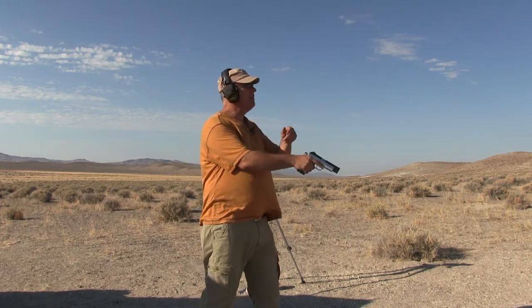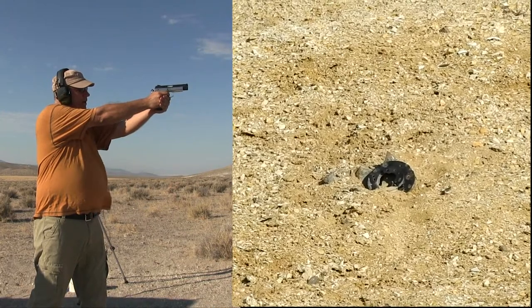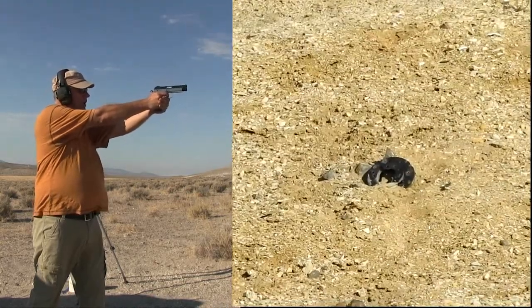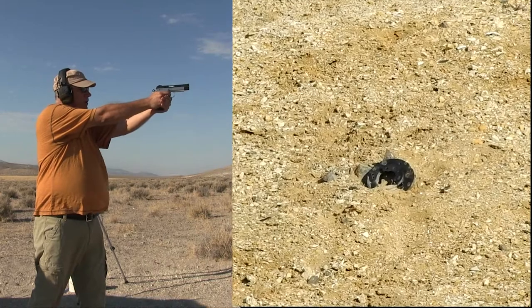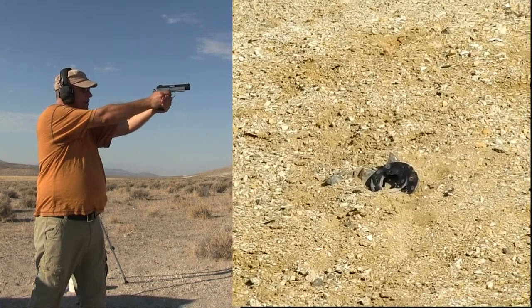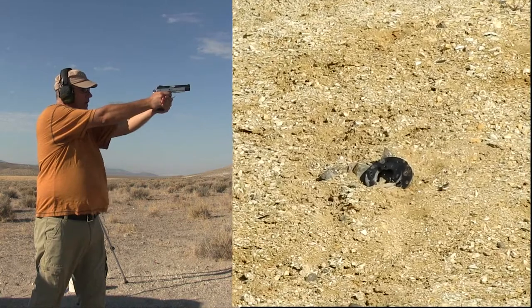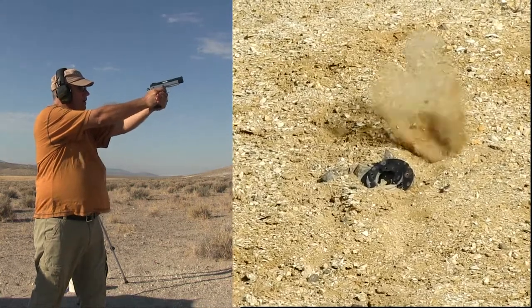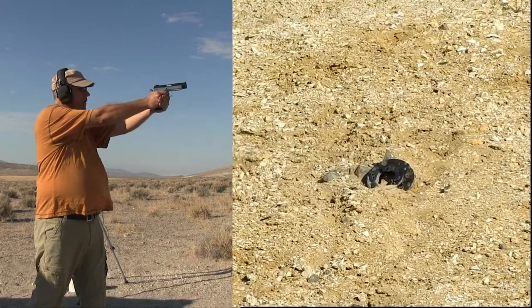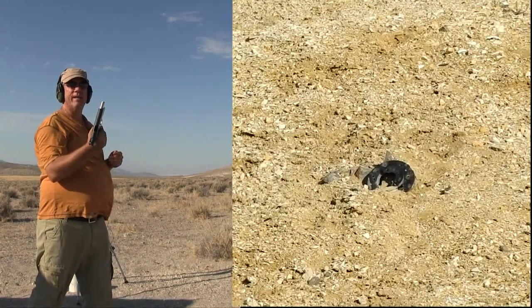I got a pretty strong wind coming out of the right, so let's see where we're at. A little low, a little high, a little low — I think I got it — a little low and left, a little high, a little high and right, a little low and right, way left.